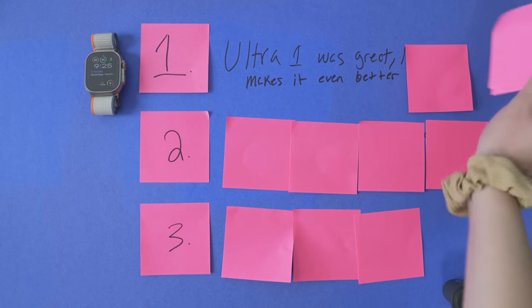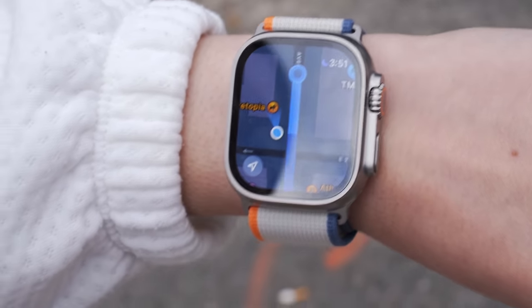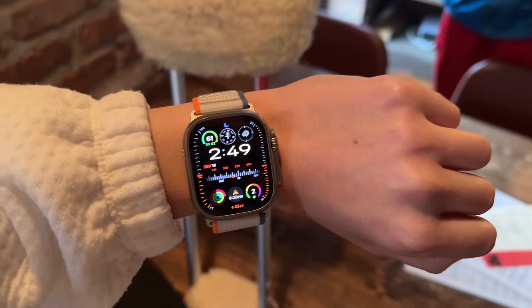That leads us to the first takeaway: everything that made the Ultra 1 amazing is still here, and new features like the brighter display and new health tracking have made the product infinitely better. If you have an Ultra 1, I don't think it's worth upgrading — but if you're coming from never having an Apple Watch Ultra or never having an Apple Watch at all, this product will really excite you. That's takeaway number two: this is one of my favorite tech products I've tested all year. Everything it says it's going to do, it just does really, really well. I started the day not thinking I'd be the target demo — it's big on my wrist and I love the series lineup — but it has really changed my mind. The bigger display, increased battery life, and health tracking features for all my workouts have made this my daily driver Apple Watch now.